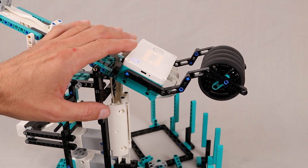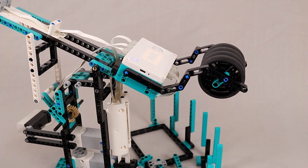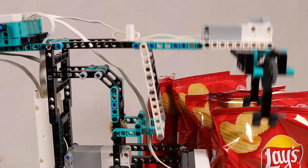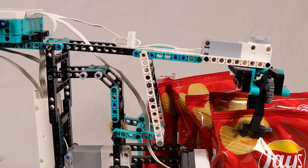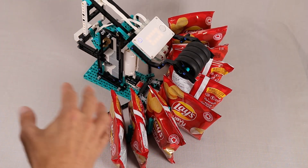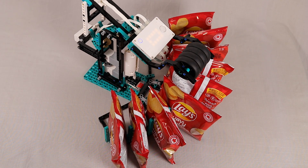I'm just using these soft rubber connectors that come in the set to actually grab the bags. The control hub is at the back of the arm along with these wheels, which just act as a counterweight for the arm so that the arm is roughly balanced around the pivot point. This just makes it so the motor controlling the height of the arm doesn't have to work too hard to lift the chip bags. Since the grabbing mechanism can already move around, I decided to just go with a static reservoir of chip bags in the back, arranged in an arc matching the curve that the arm makes.